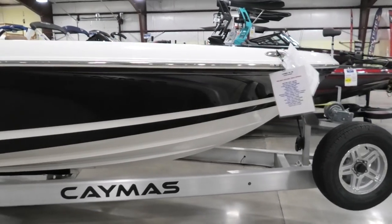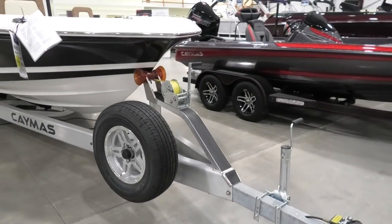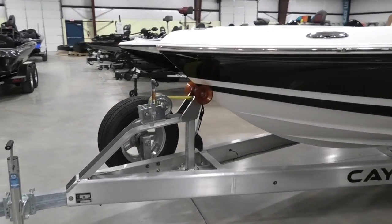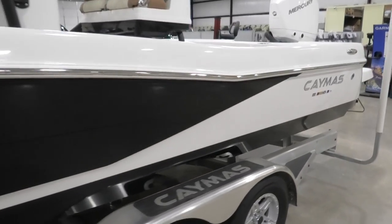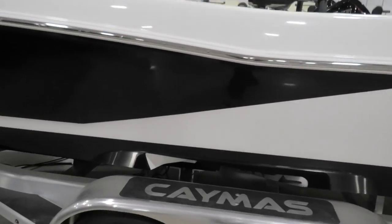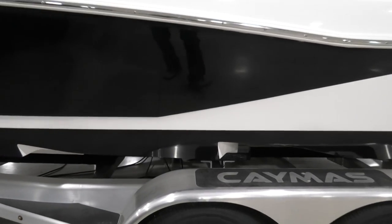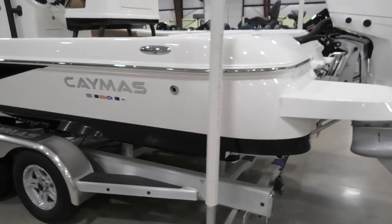You can see the stainless steel rub rail on the side of the boat, the spare tire, and the nice little step to get up into the front of the boat. Trailer brakes, bow safety strap — looking down the side, it's a beautiful, huge boat. Talking about the hull design, this is a revolutionary design with cutouts that cavitate the water underneath the boat, letting the boat ride on air. It's one of the best dry rides you'll ever experience on a center console bay boat.